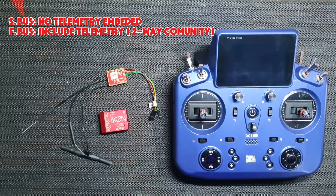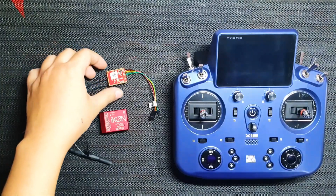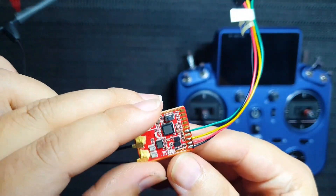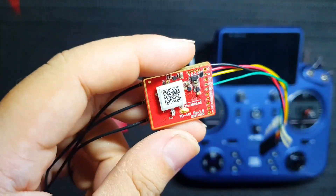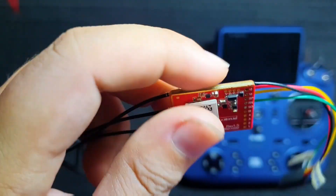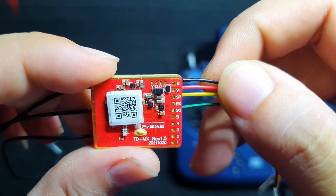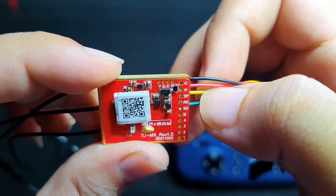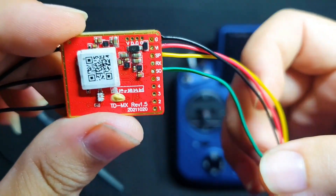If we want to use the telemetry as well as integrate with FrSky radio, we should use the S-Bus protocol through the receiver's Smart port. This TDMX receiver is currently available in 2 versions: one version is wire welded and the other one is connector based. The wires are: ground, power input, Smart port, and S-Bus out.